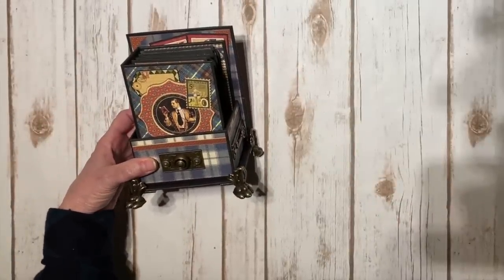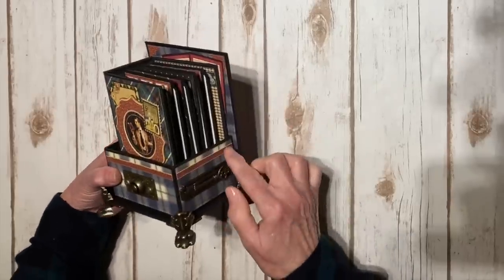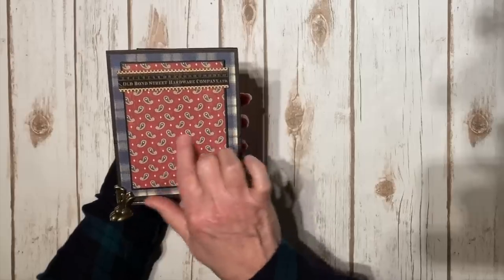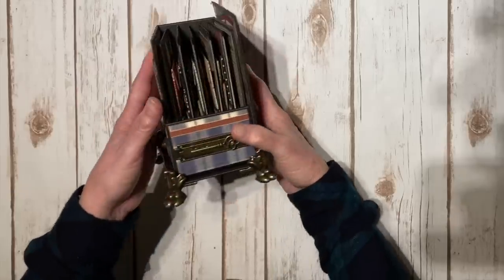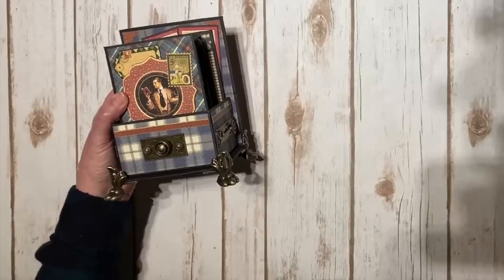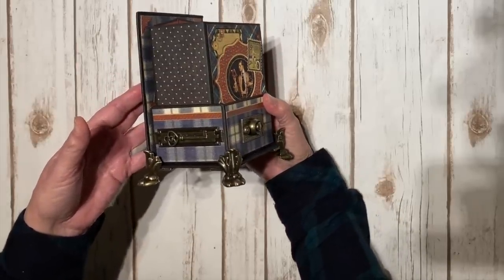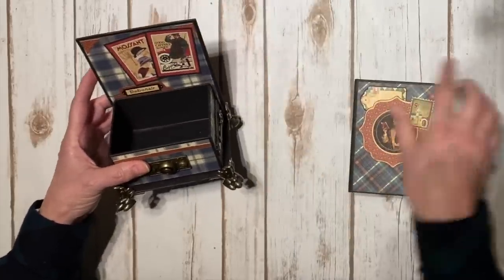On the outside I layered a sticker from the sticker sheet — I love the colors in this collection. On the back of the box I layered some design paper on a piece of chipboard and added another sticker. The super cute Graphic 45 claw feet I glue on with E6000 so I know they'll stay — it smells but it does the job.